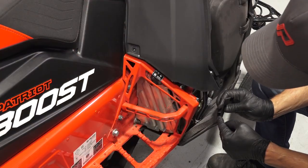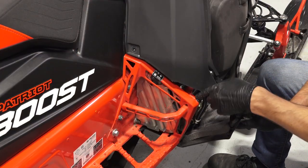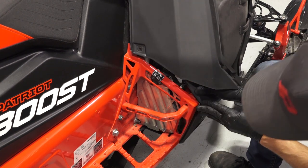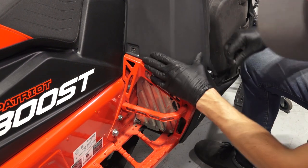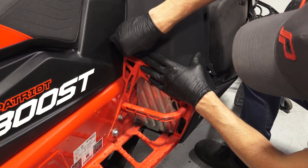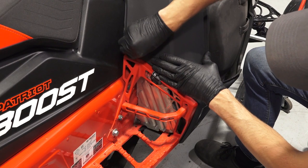Next, reinstall the lower fender into the retention clip on the footrest. Also, reinstall the lower console fastener and torque until fully seated.